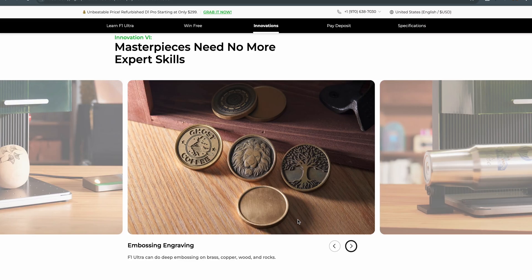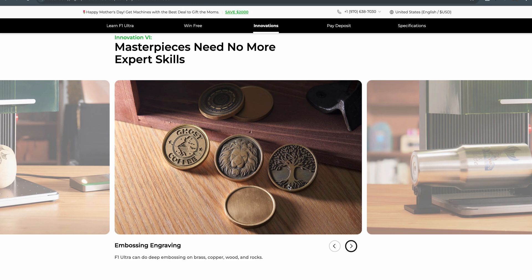If you have worked with curved engraving features before, this is looking a lot better than the other Xtool options. We can also see engraved coins — embossing engraving on brass, copper, wooden rocks. For a 20 watt, this is looking pretty deep. There are more powerful fiber lasers out there, but they don't have a blue diode with them. I kind of like this trade-off — I'd rather have 20 watts and a blue diode than have a big powerful fiber laser.